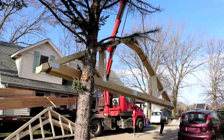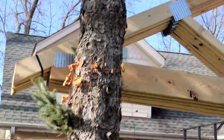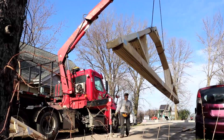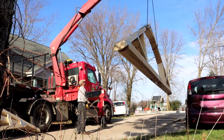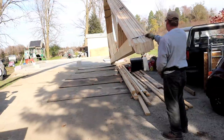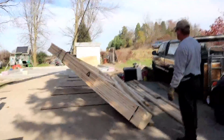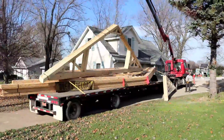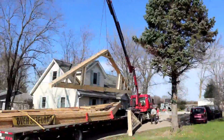The crane came pretty close to the pine tree — it had to just barely scoot past that with the trusses. I had an area with some plywood laid out ahead of time to set the trusses down. Here we're going to do a little time lapse for the second bundle being placed.